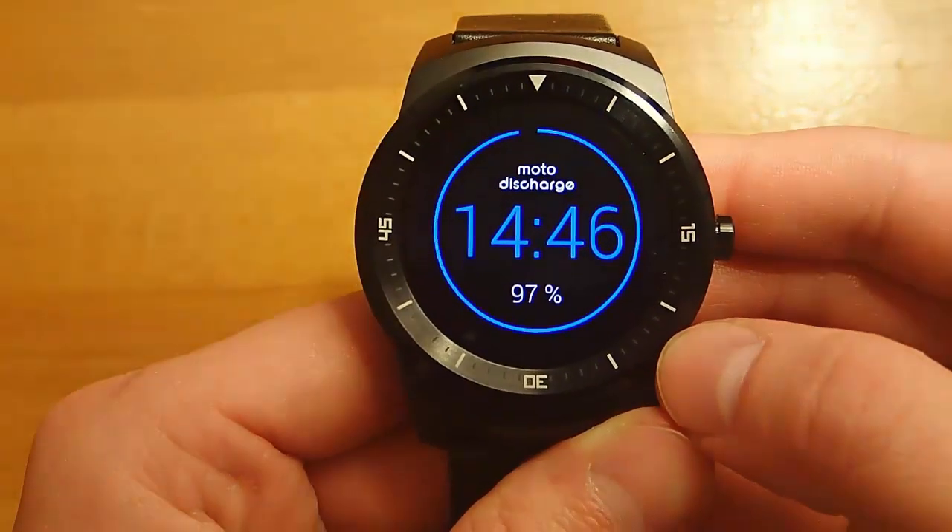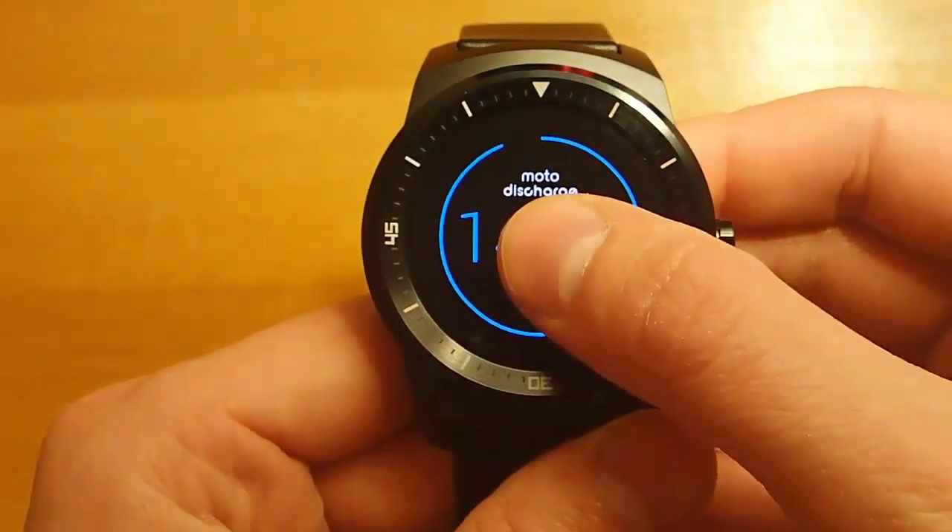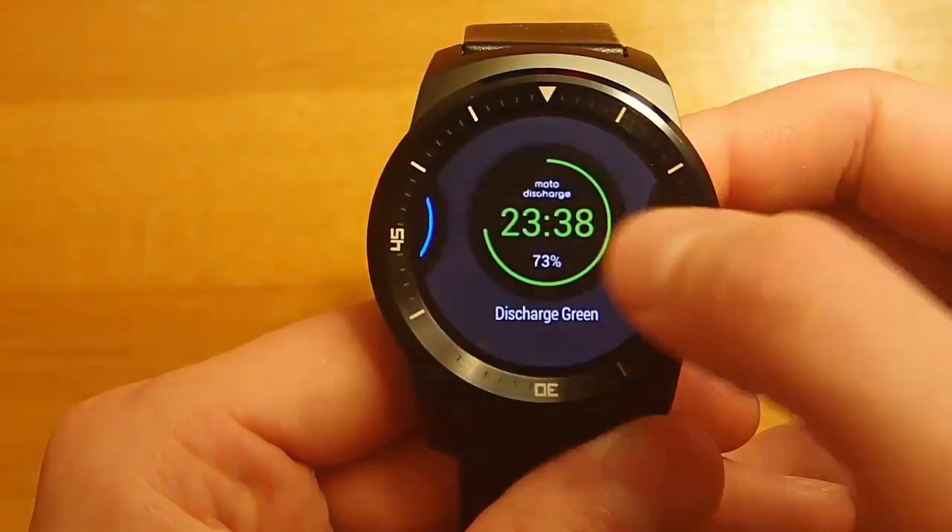What I love about this watch face is that it runs on any Android Wear smartwatch — you don't have to have a Moto 360. Right now I'm running this on an LG G Watch R.